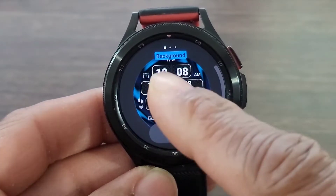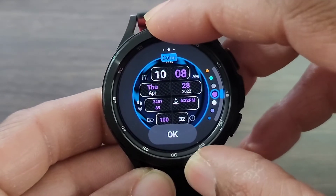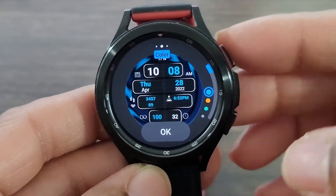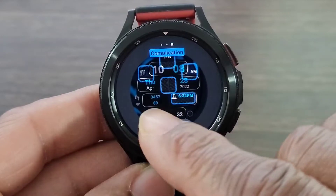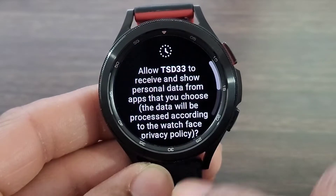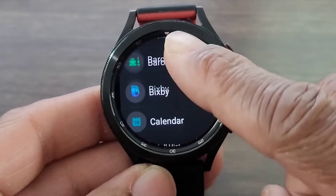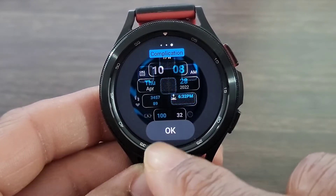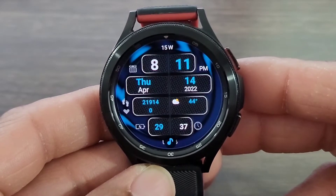Here you're going to be able to change the color of your digital time. If you want to change it to something different, something new, something that's going to clash or tie into the outfit you have on the day, you could do that. Then you have these complications that you're going to be able to set as well. I'm going to allow it because I want to set my weather — weather is important to me. You got so many different complications that you're going to be able to customize to make the watch face super convenient.